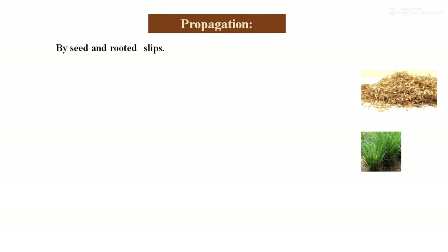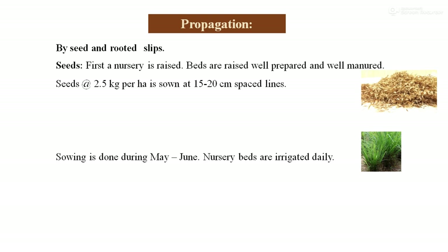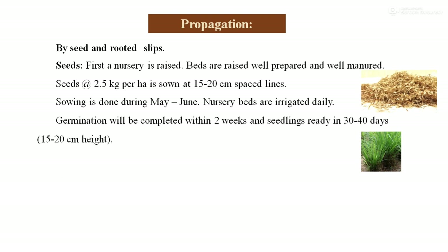Regarding propagation, it can be propagated by means of seed or by rooted slips. For seed propagation, seeds are sown in a nursery on well-prepared and well-manured raised beds. Seeds at the rate of 2.5 kg per hectare are sown at 15 to 20 cm line spacing. Sowing is done during May to June. After sowing, the nursery bed should be properly irrigated. Germination can be observed within 2 weeks, and seedlings are ready for transplanting after 30 to 40 days when they attain a height of 15 to 20 cm.